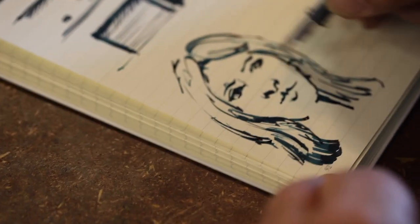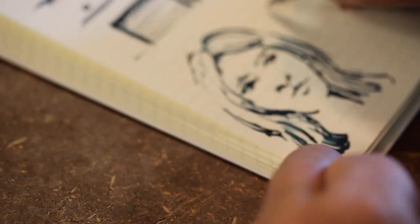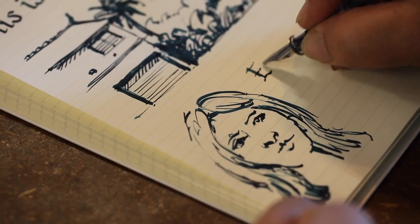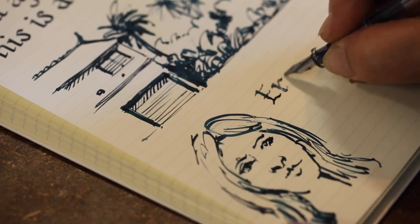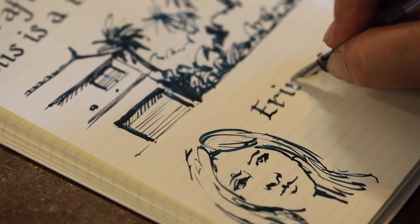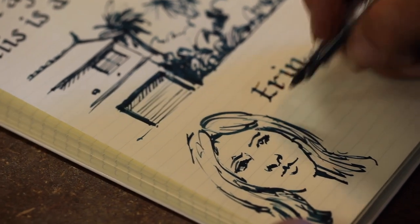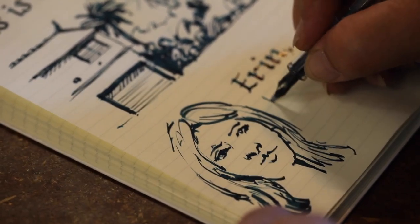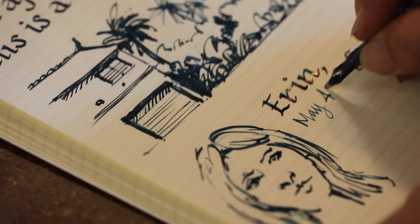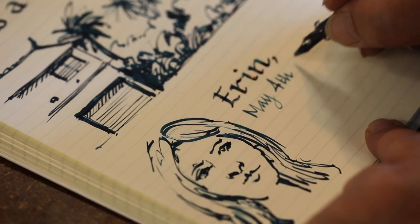So then you can even, if you were doing some sketching, you could even write — I know it doesn't look like you — but you can even then add, for example, the person's name using the same nib. So that's Erin, for example, vaguely like Erin. What date are we today? The 4th of May. May the 4th be with you. So look, I've turned it on its back and you can see already that the intensity of the ink is different.